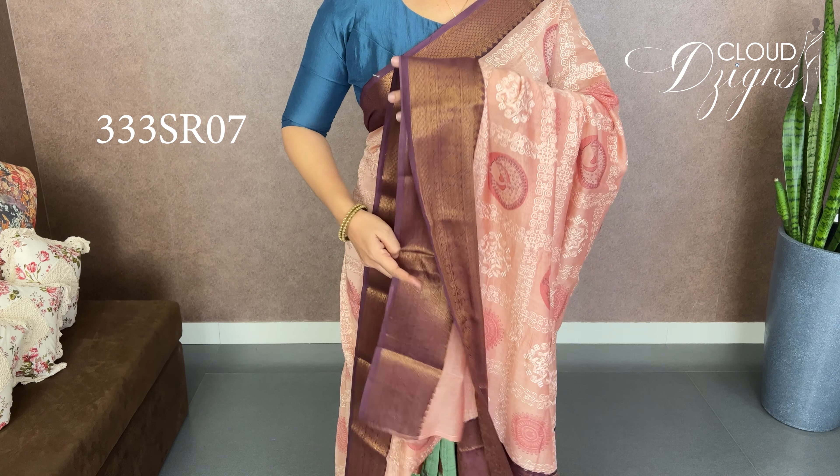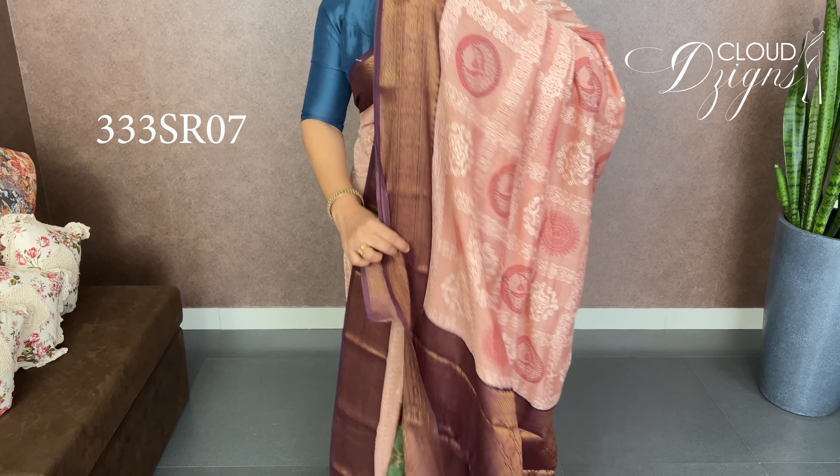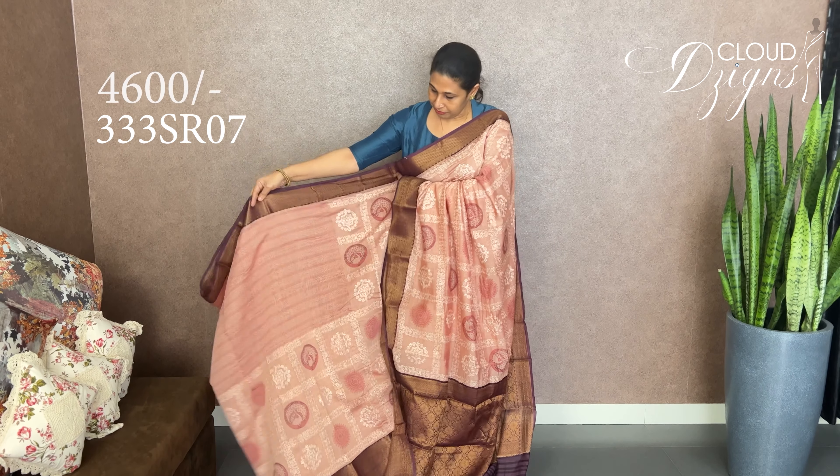Purple, grapevine purple, with antique gold and Banarasi border. This is the color of the pleats. Half portion is a plain print, and it is a full design with brocade weave in the same pattern.